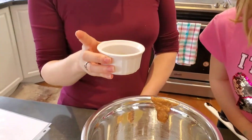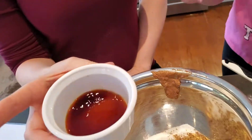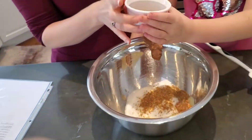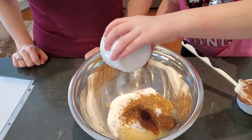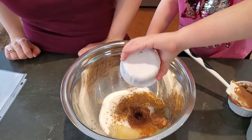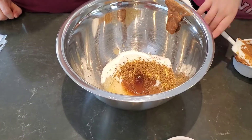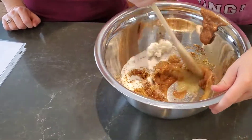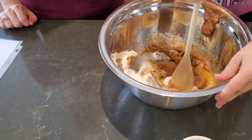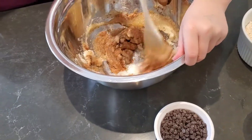The recipe calls for two teaspoons of vanilla, but I always add a little bit more, so this is a tablespoon. Alright, and now we're going to stir that all together. This is starting to smell really good.